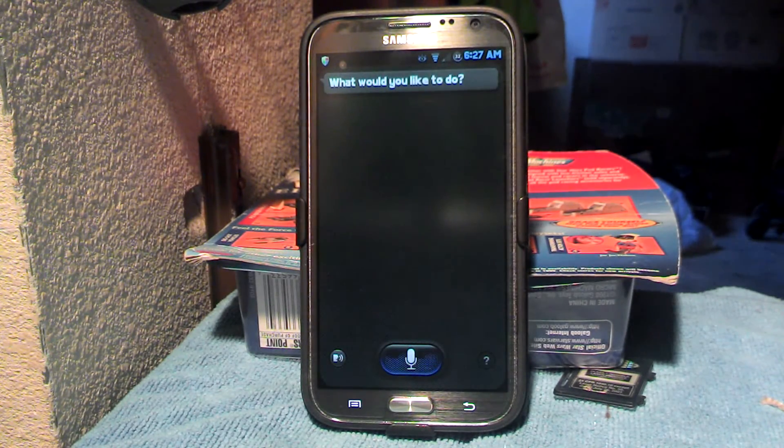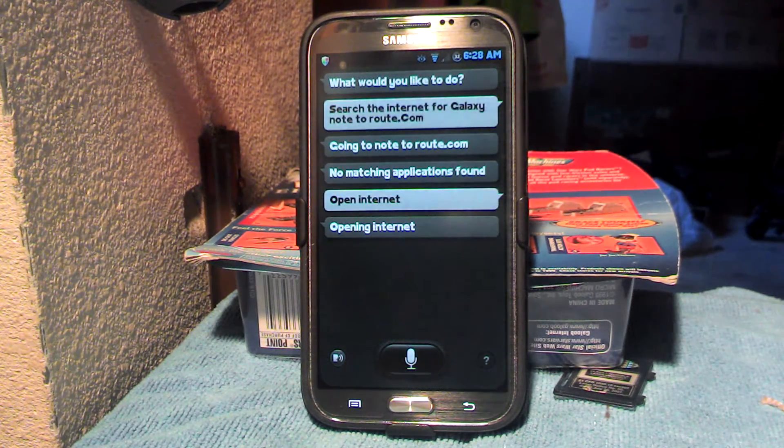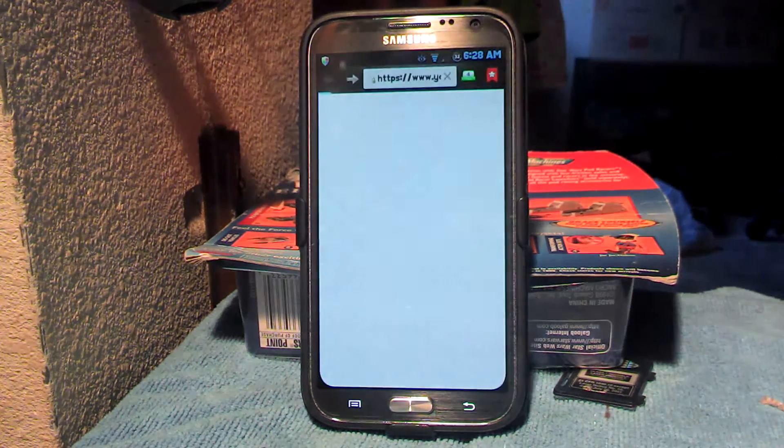Search the internet for GalaxyNote2root.com. Going to Note2root.com — no matching applications found. Open internet. You stupid S-voice. Open internet.